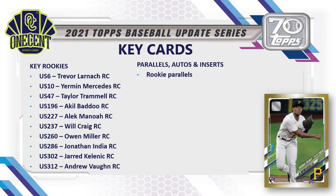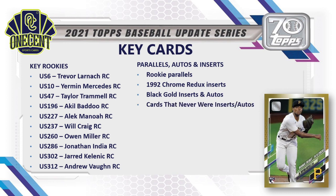For parallels, autos, relics, and inserts, we're chasing the rookie parallels above all — those hold a ton of value. The 1992 Redo inserts come in a chrome variation, which are very nice retail pulls. We also have the Black Gold insert — a take on the 1993 Black Gold insert, one of the very first modern inserts ever made. Another new insert is Cards That Never Were, available with auto variations, and the Topps Tech 70th Anniversary acetate inserts available in the jumbo format.